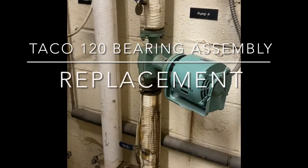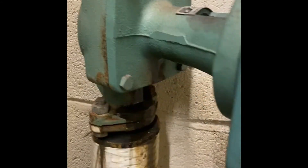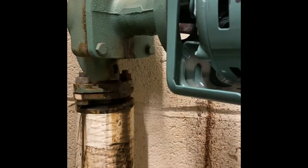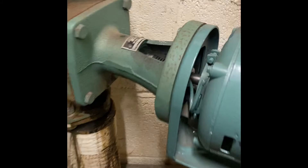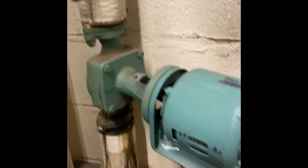Here we go folks — a 120 bearing assembly that's leaking. There's a mechanical seal on the inside. We could rebuild it, but a lot of times it's just easier to replace it. I have the replacement here.